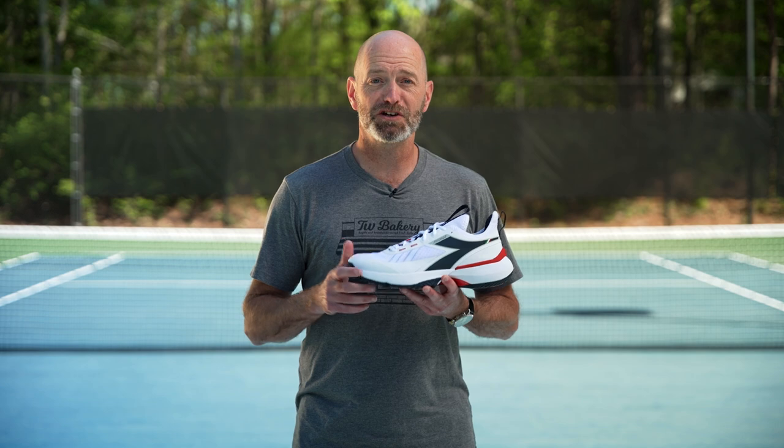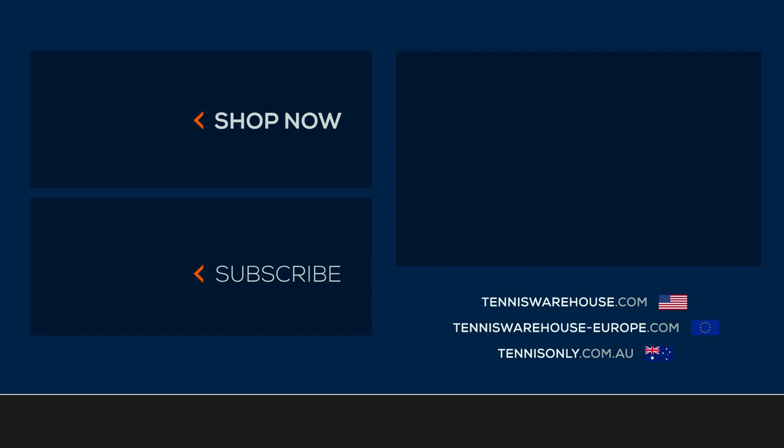That's all we've got for this version of the Tennis Warehouse Shoe Review. Thanks for watching, and for more information on this shoe or anything else tennis related, be sure to head to Tennis Warehouse.